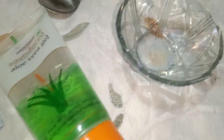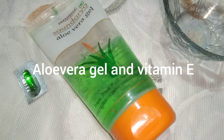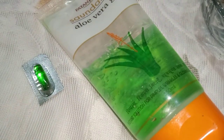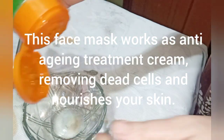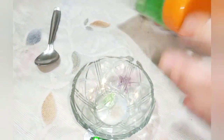Our third face pack is aloe vera gel and vitamin E. Vitamin E is very effective. Vitamin E is an anti-aging treatment. We need to use vitamin E and we can apply it as a massage — it is very effective.